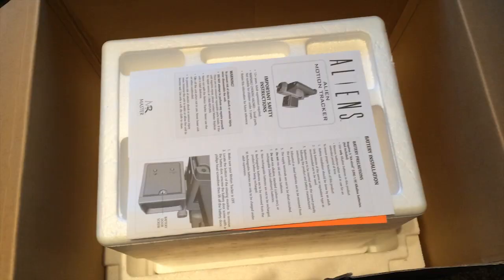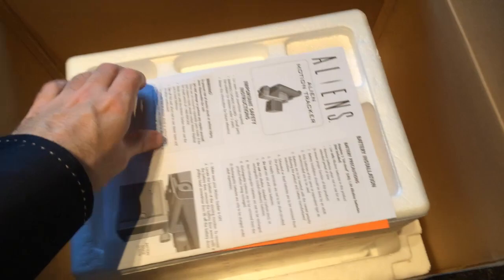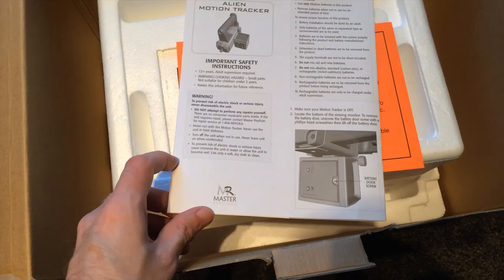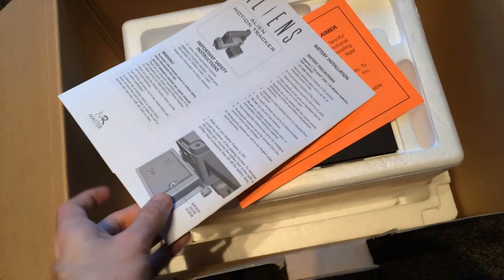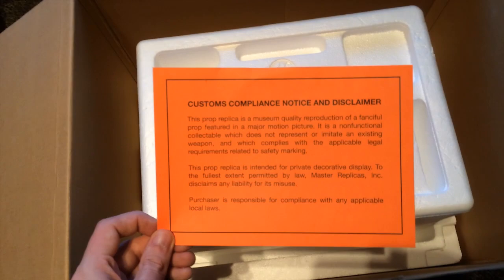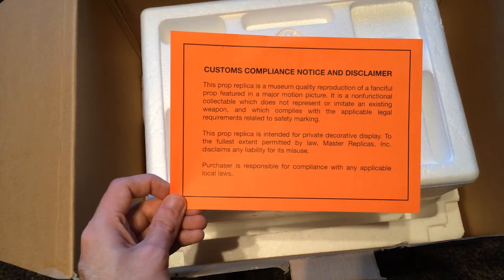We've got the actual display casing itself, which is made up of nice clear plastic. And then inside that casing we've got some more polystyrene and these bits of paper here. We've got an instruction guide basically giving you information on installing batteries and general care. We've also got this customs compliance notice — I don't quite know what that's about, though it's probably more to do with replica firearms, just a warning to allow customs people to realise it's not real.